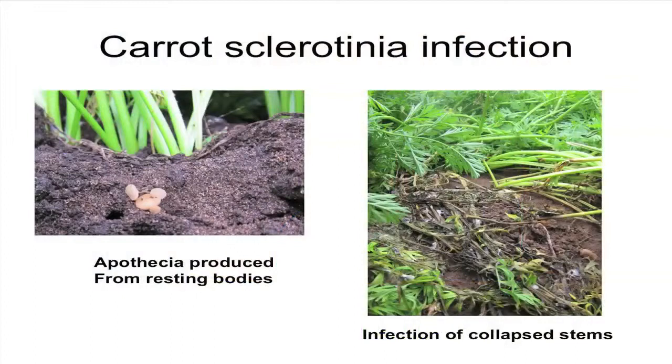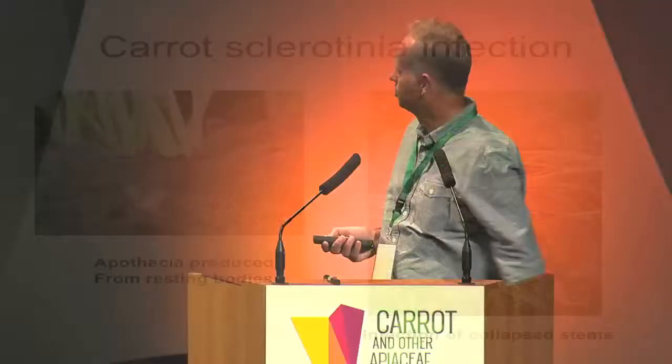There you can see the problem — the apothecia, you can see the little white things on the far left, and they produce the ascospores which then infect this sort of dying stem on the right, and then we get the infection which then spreads to the rest of the bed.